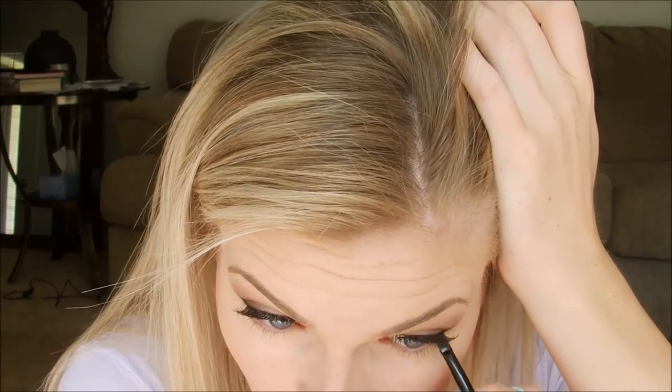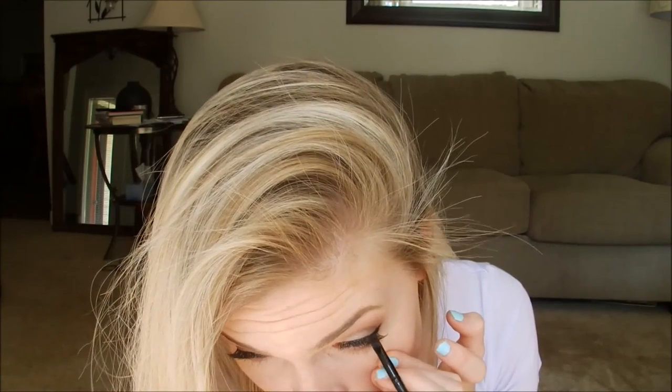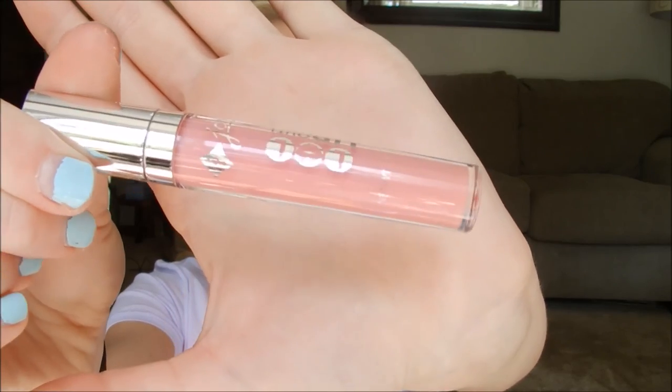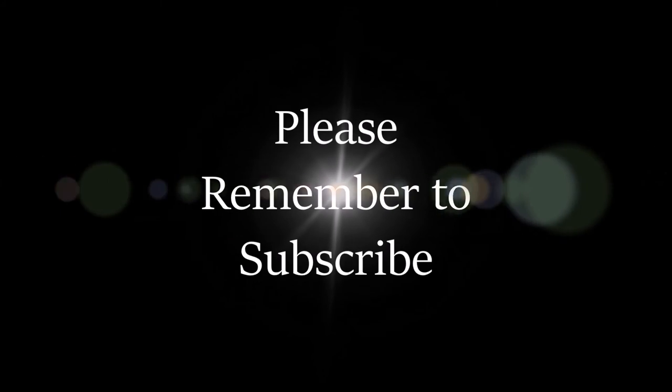I went in with a nude lip color — this one is by Essence, it's shade 54 called Honeybee. Then I went over top with the Jordana lip gloss called Lip Out Loud in shade 107, called FYI.